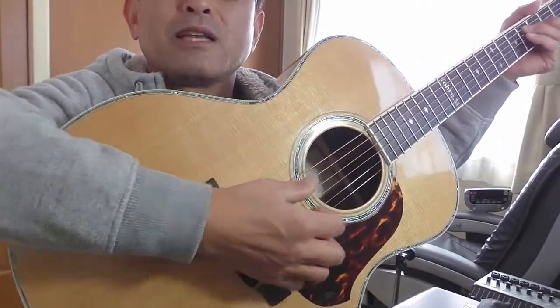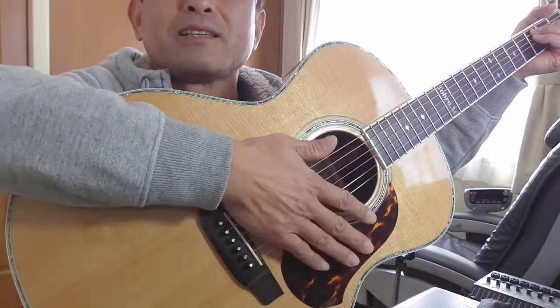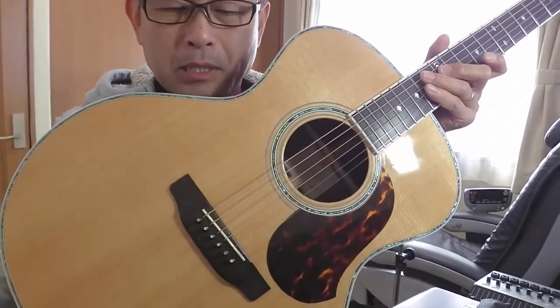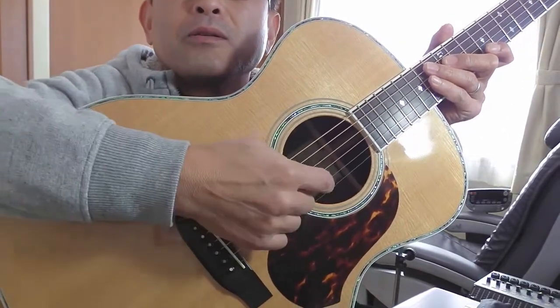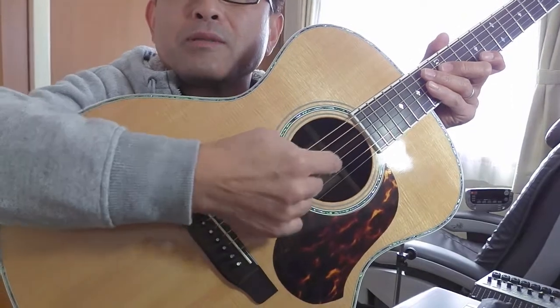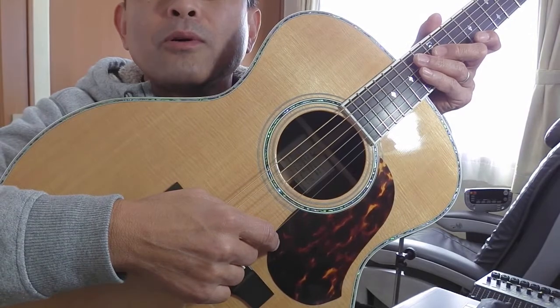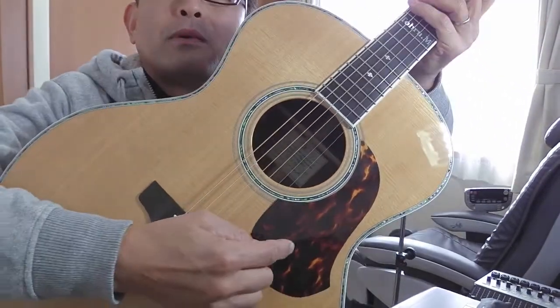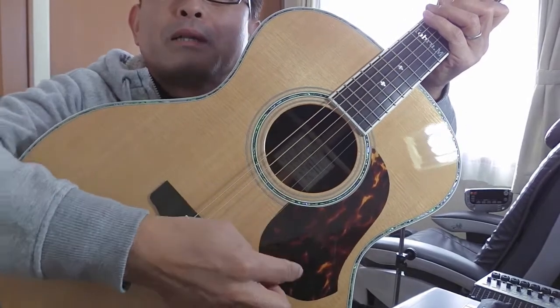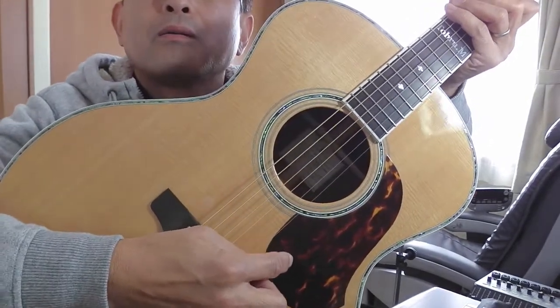続きまして、ボディですね。これがボディです。木でできていて、丸い穴が開いています。アコースティックギターは、弾くと弦が振動して、この中に音が入って、この辺で響いて、ここから音がまた跳ね返って出てきます。この丸い穴を「サウンドホール」と言います。そして、パンダの目の周りのような、この部分ですね。